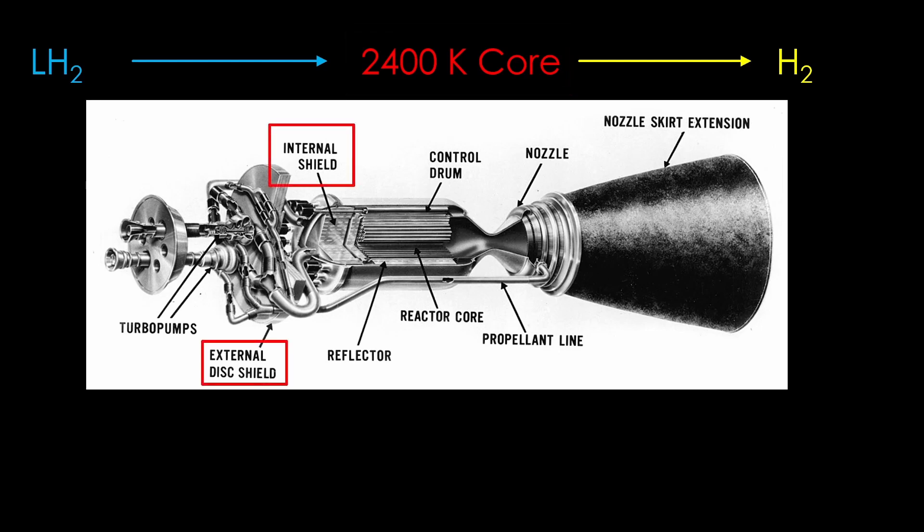The second downside is their weight. The core itself is quite heavy, and heavy shielding is necessary to shield the rest of the rocket from the radioactivity of the core. Thrust-to-weight ratio is very important for rocket engine performance, and the extra weight generally cancels out the advantage of higher specific impulse. The third downside is the liquid hydrogen propellant — it takes big and heavy tanks, and because it is very cold, it is difficult to keep liquid.